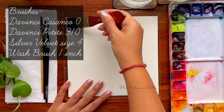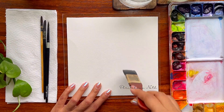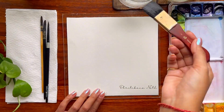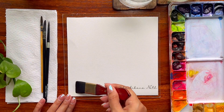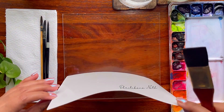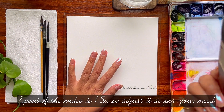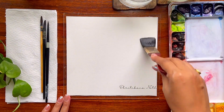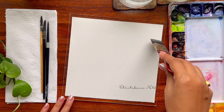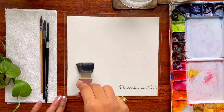I will go ahead and start wetting my paper on both sides. This is very important to wet the paper on both sides. It's almost hot in the eastern part of India now, and I can't keep my paper wet for a really long period of time. That's one of the reasons I try to apply water on the backside too, so that the paper is absolutely wet and it can stay wet longer, allowing me a longer period of time where I can work with my brushes, paints, etc.